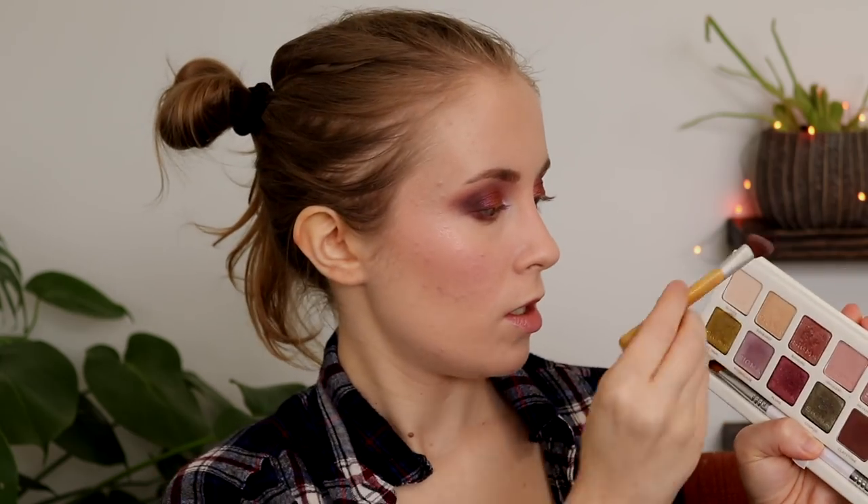I just feel like this Claystone, the deepest matte here, doesn't want to blend. I'm afraid to blend too much because I don't want it to blend away — but you can see how it just kind of stuck where I placed it. Taking a little bit more of Loam, and that's a little bit better. Final step: taking a little bit more of Quartz to highlight my brow bone and clean up the edges.